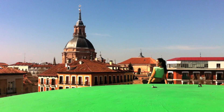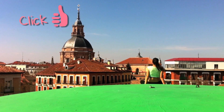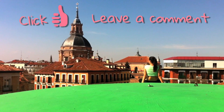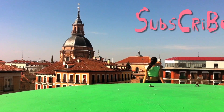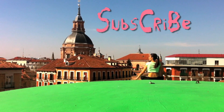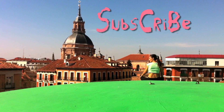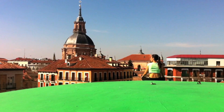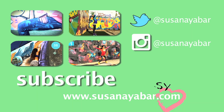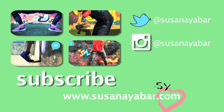See you next week! If you want to continue working out, you can do other exercises by clicking on any of the windows.